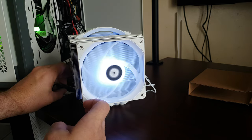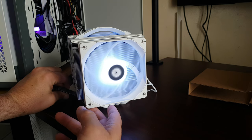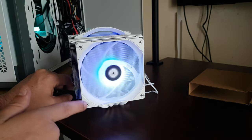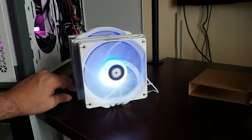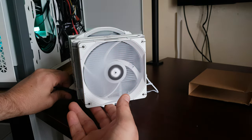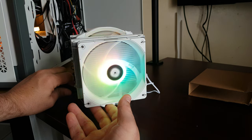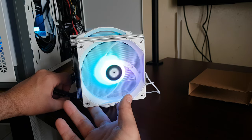Thermal Right has got brand new fans out. I've requested them to see what they look like — they're more like the Lian Li fans where it's got illumination around the sides and the fan is lit up too. I don't know if they're going to send them to me; I've requested about 11 different products because there's a lot of stuff they sell overseas that we don't get to see in this part of the world.